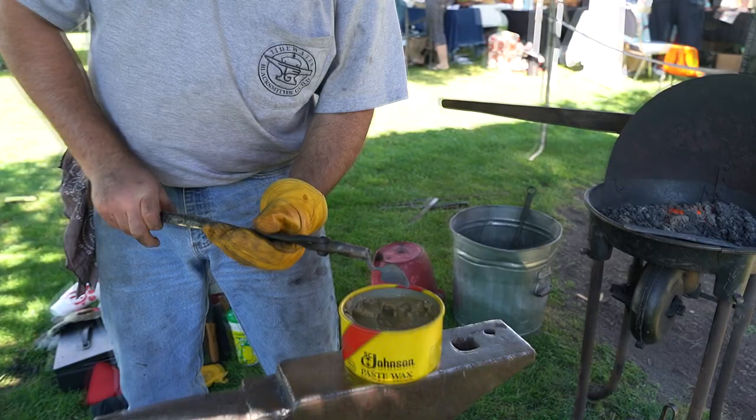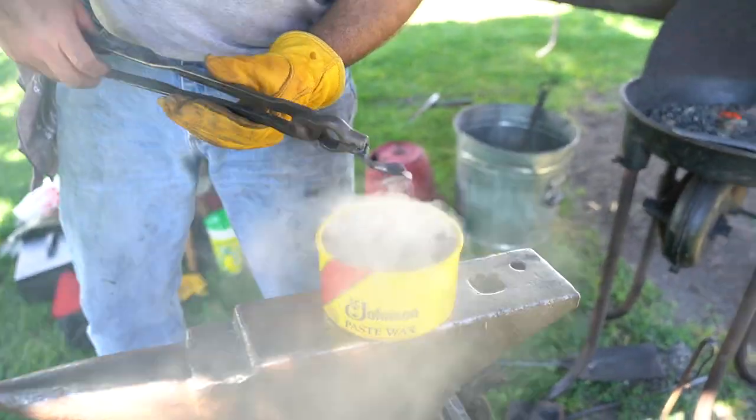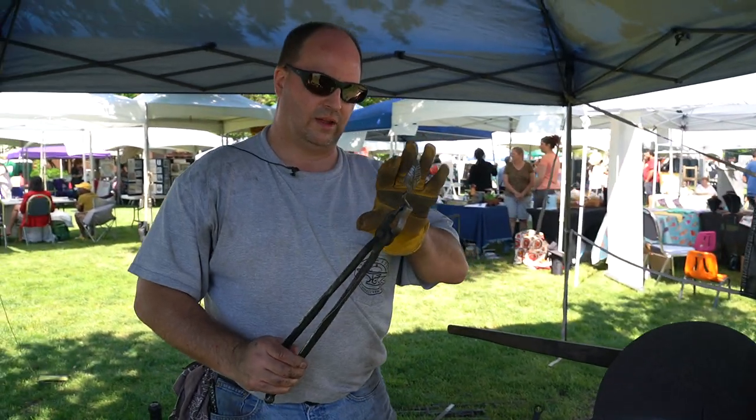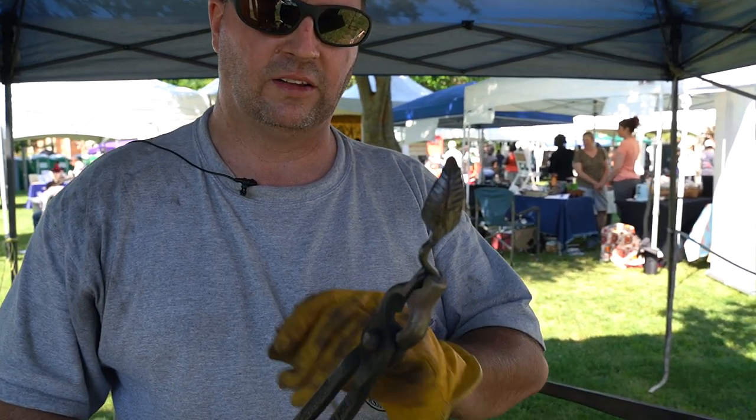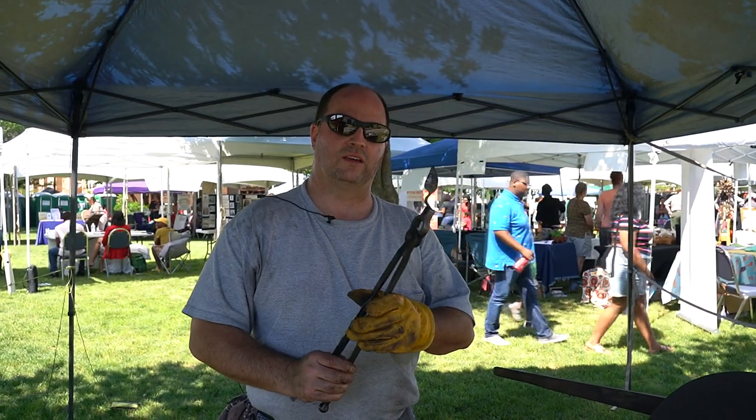Now while it's still warm, I'm going to put it in the wax. I let this cool for a little bit so the wax cools off, then I'll quench it in the water. The reason I don't quench it immediately is the wax will fall off in the water while it's still hot. And that is how you make a traditional blacksmith leaf.